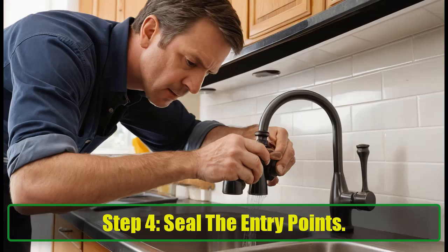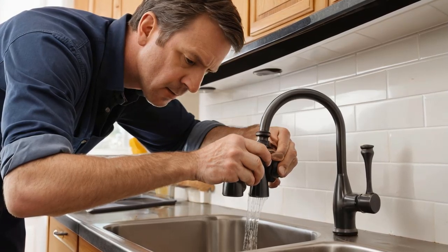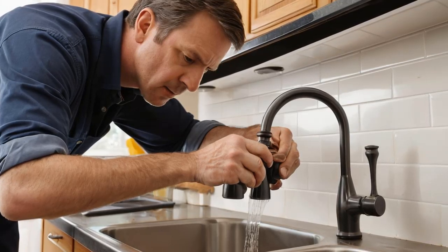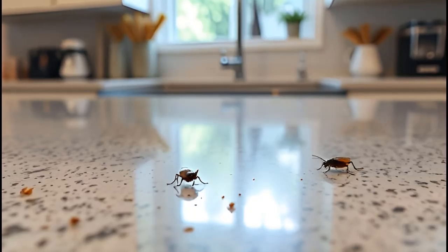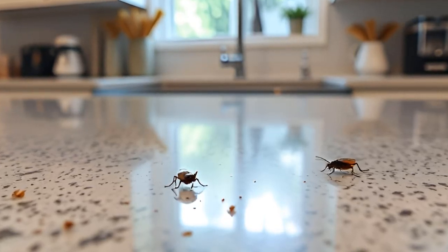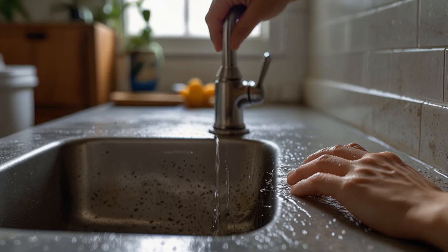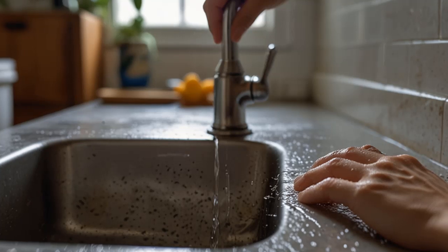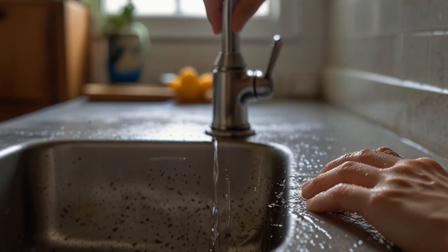Step 4: Seal the entry points. Here's a crucial step in making sure cockroaches don't return. Seal any cracks, gaps, and crevices in your kitchen. Use caulk to close off any potential entry points — it's like putting up a 'no vacancy' sign for pests. These tiny openings are an invitation for more roaches to move in, and by sealing them up, you're cutting off their access. Pay special attention to baseboards, windows, doors, and pipes — anywhere a roach might crawl through. This simple step will make your home less inviting for future infestations.